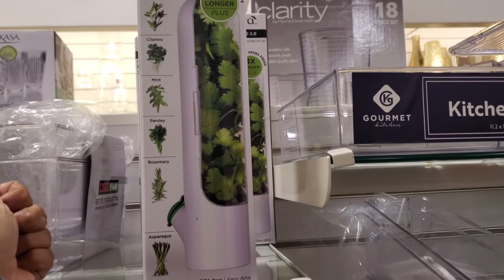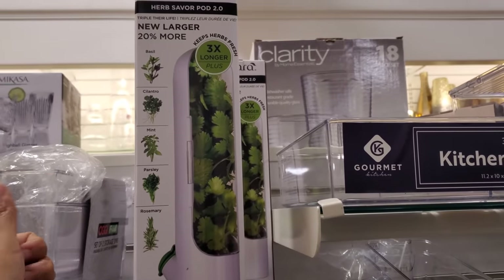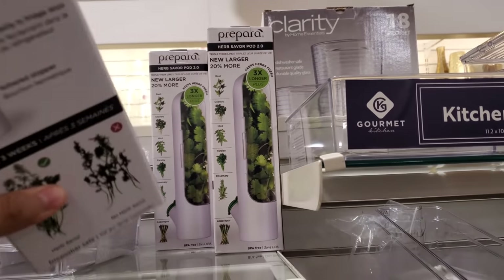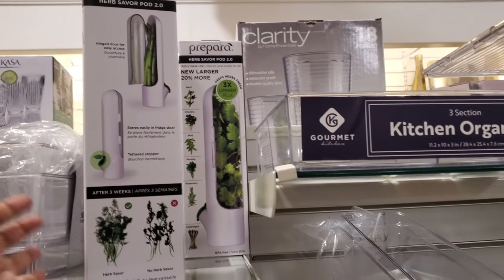Oh, this looks interesting. Put your asparagus, basil, cilantro. How much is this? $13 — BPA free.